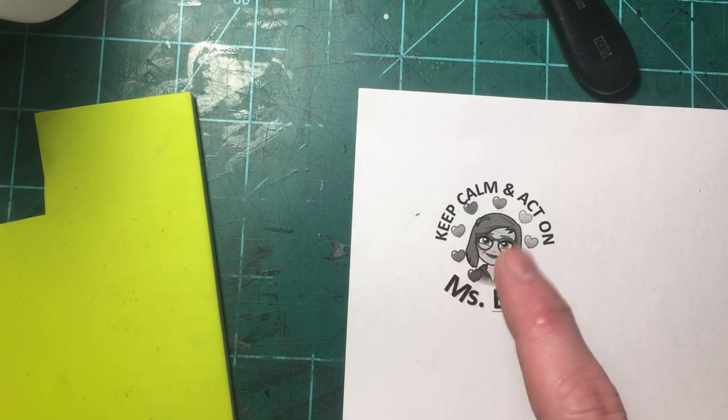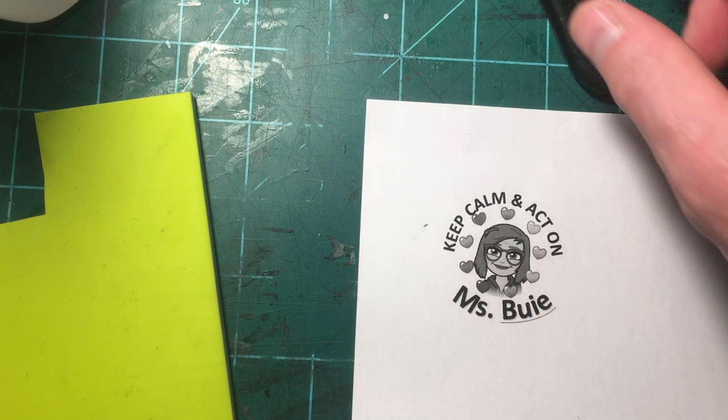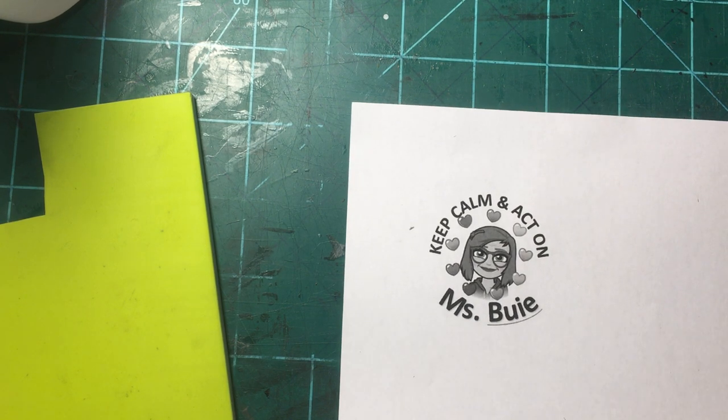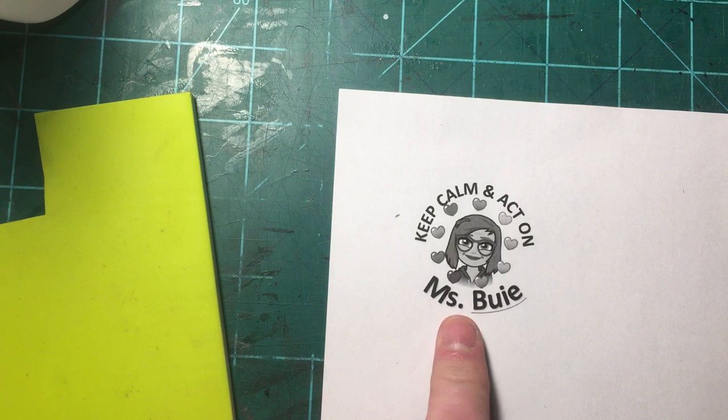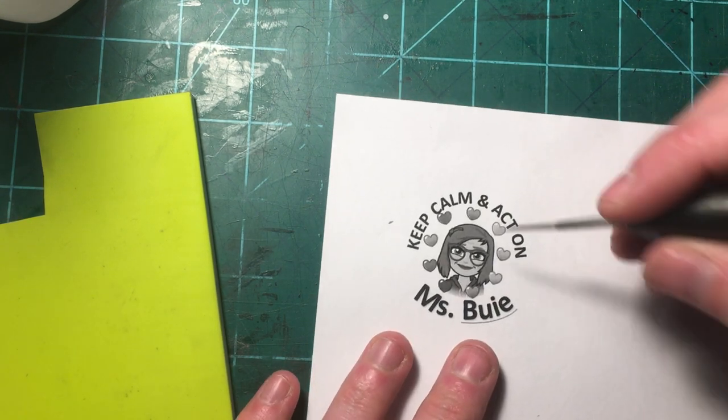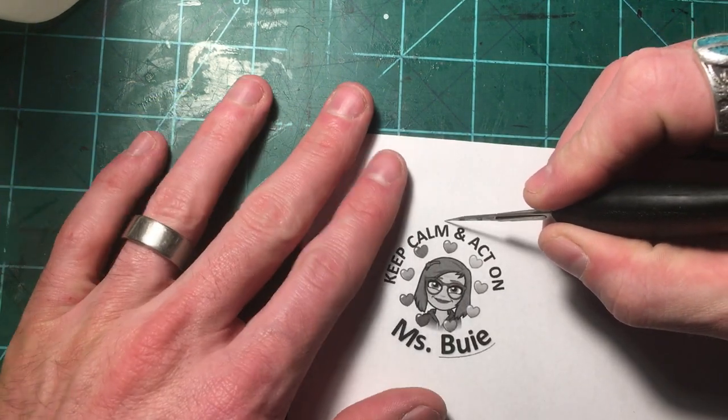This was done on a laser printer. My personal printer is an inkjet, so I'll show you how to transfer with that. This process only works if you have a laser printer, and I think this is the easiest transfer process to do. I'm going to cut this out real quick and then I'll show you.